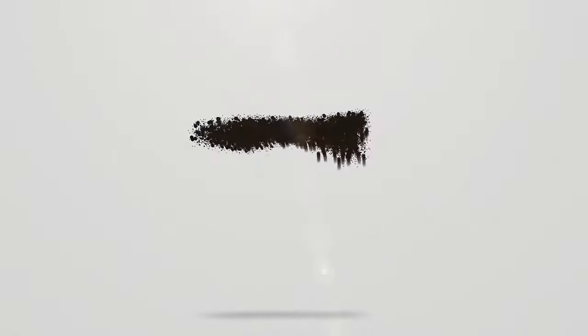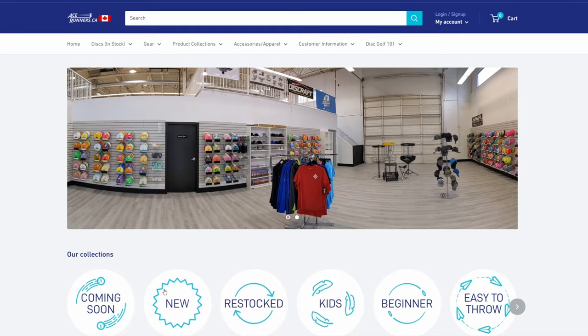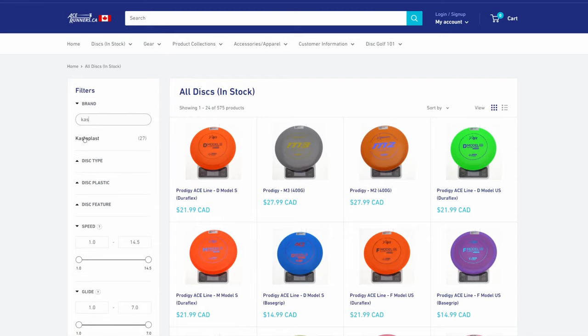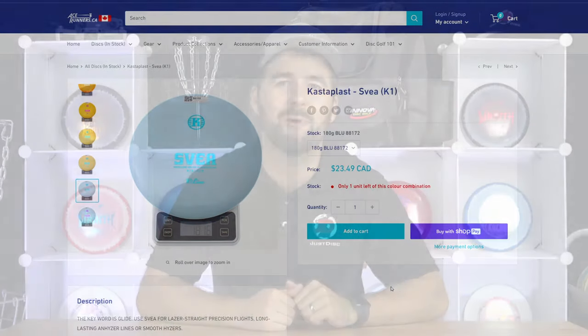Before we get started, we first just have to thank acerunners.ca for sponsoring this video. They are the best disc golf distributor in Canada with a huge selection of discs, a website that's easy to navigate, and great customer service. Nobody compares when selling disc golf equipment, so check them out at acerunners.ca if you haven't already.